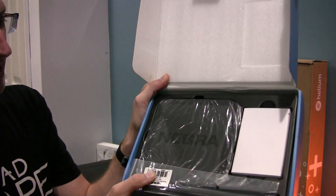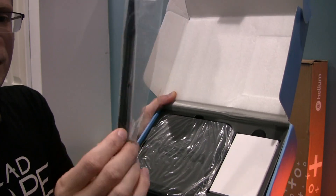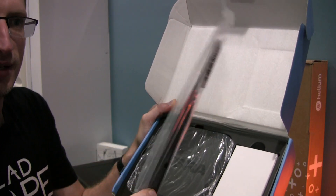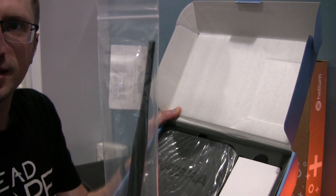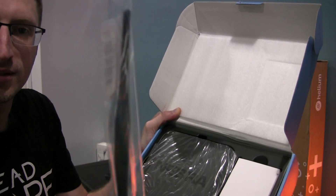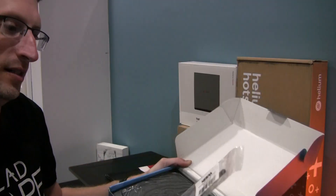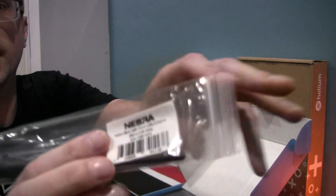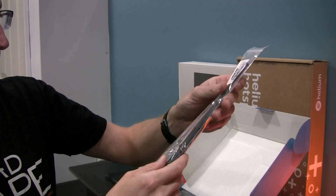Look at that — nice and shiny. Here's an antenna. It looks a lot like the antennas for the rack antennas, but it's a little bit different taper at the end. So definitely not the exact same. This is a 3 dBi — that's the detail there.